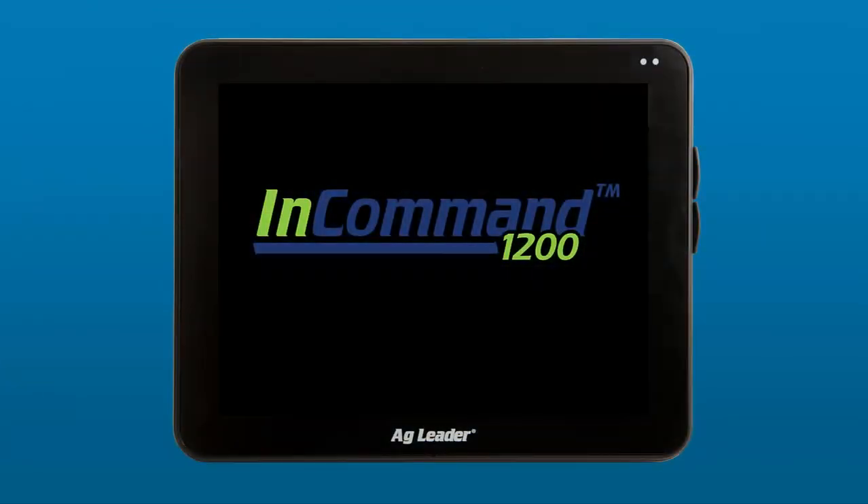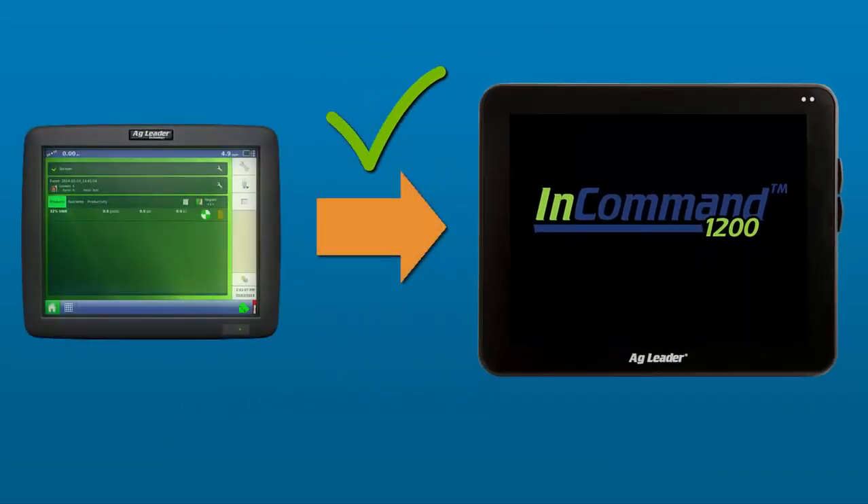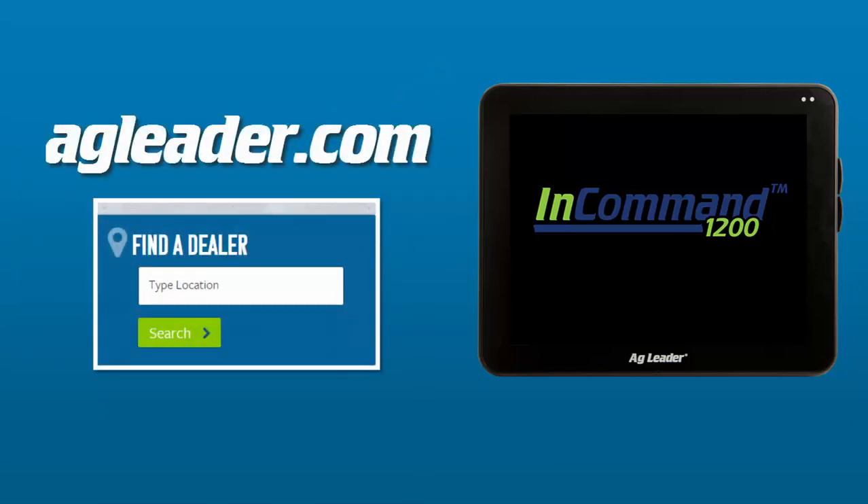The InCommand display uses a redesigned display cable, but you only need a short adapter cable if you want to upgrade your current AgLeader display to the new InCommand. Contact your local AgLeader dealer for additional information on how to upgrade.